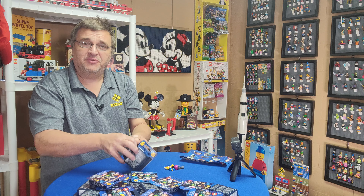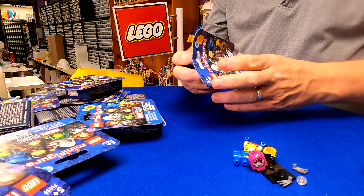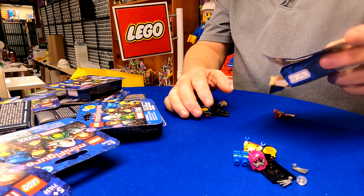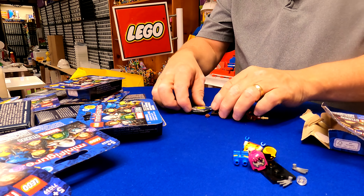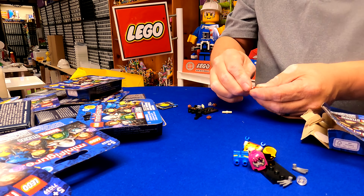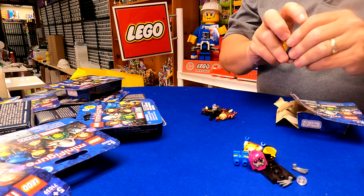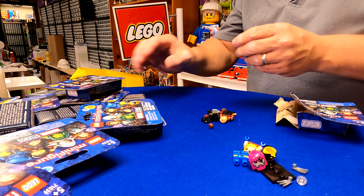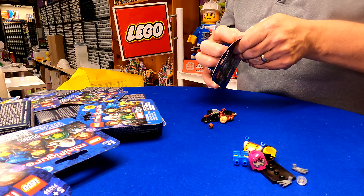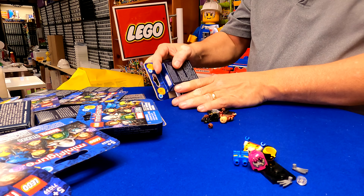All right, the boxes seem to be fairly easy to open. Okay, this is a new one — this is going to be the Shang-Chi guy. I should really put these all together. I'm going to put them all together when I get done. So we've got that one, so far it's not a duplicate. I'll have a build here of them all when we get to the end. I'm just hoping we get all 12.